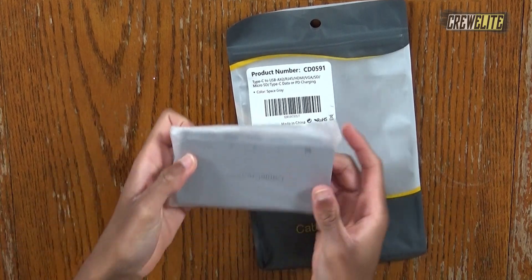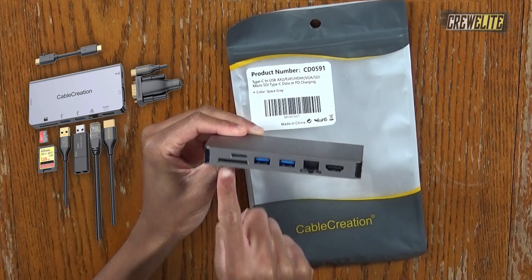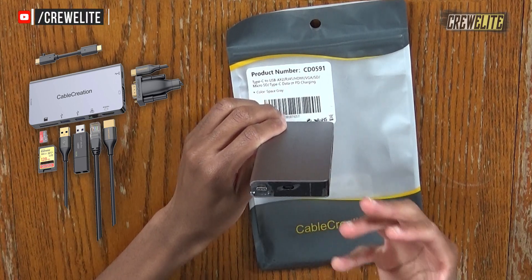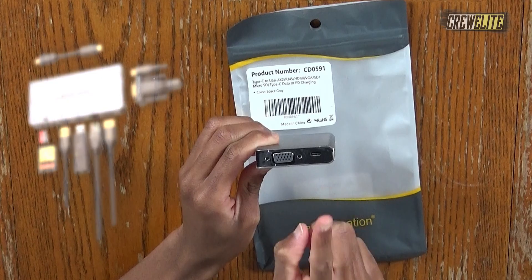I'm going to unwrap it from its plastic bag. This is how the USB-C hub looks — we have Cable Creation on the top. Flipping it to this side, we have some ports: micro SD, SD card, two USB 3.0 ports, ethernet, and HDMI. On this side we have a micro USB port and the detachable USB-C cable that you can plug into USB-C enabled devices. On the other side we have a VGA port and another USB-C port. There's really a lot of features here that we'll test out in the demonstration portion.